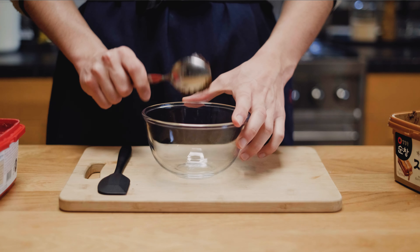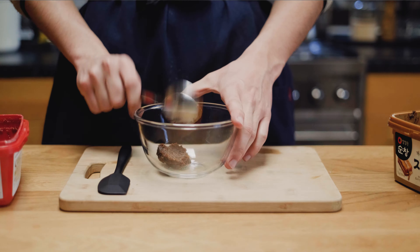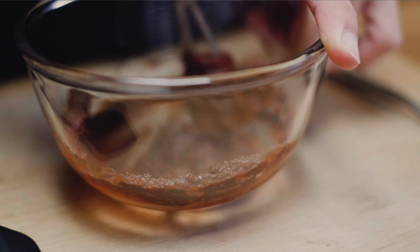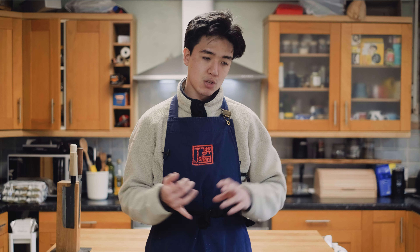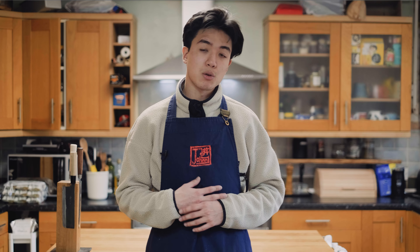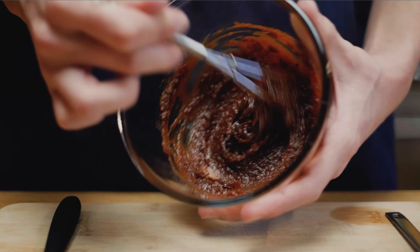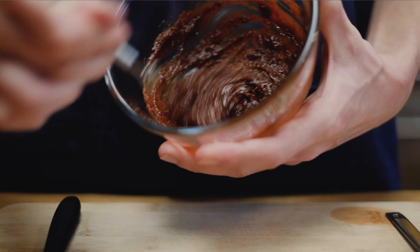I'll usually start off with about a tablespoon of doenjang. From there, I'll add about half a tablespoon of gochujang to that doenjang and mix it up. Then we need to add a little sweetener — I'm going to use honey for this, but you can use any sweetener: syrup, sugar, even sodas. When I was growing up, my mom used to use a Korean version of Sprite or Pepsi, depending on what we had in the fridge. If you're using honey or an actual sweetener, add about a teaspoon and mix it in again. And that right there is just a basic samjang, but we can take this a step further.